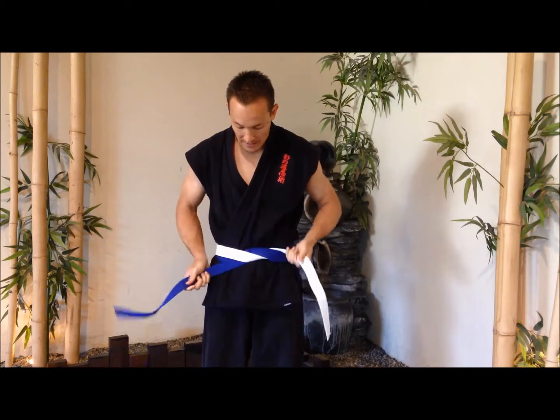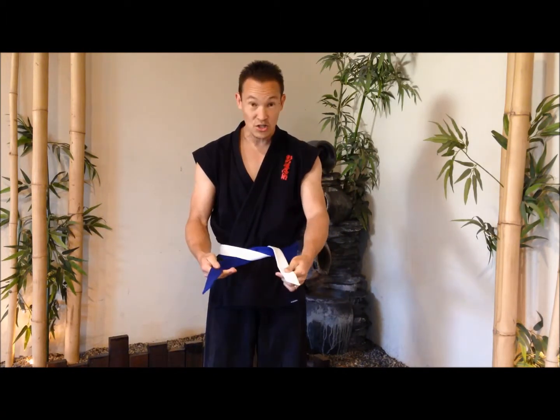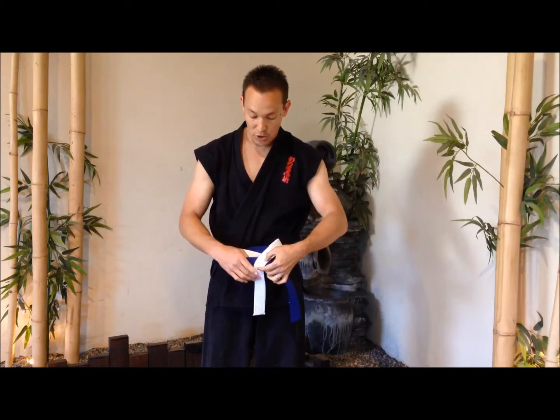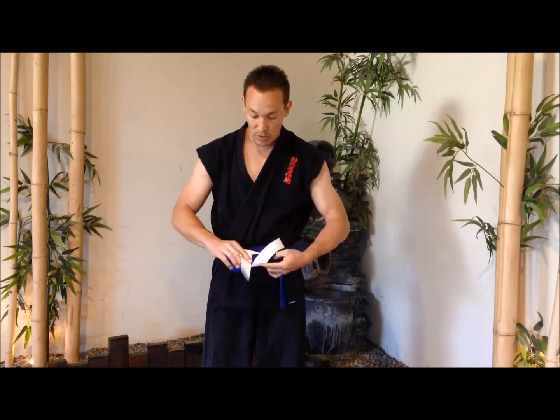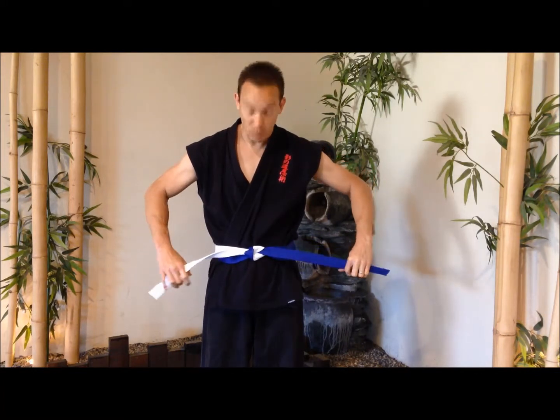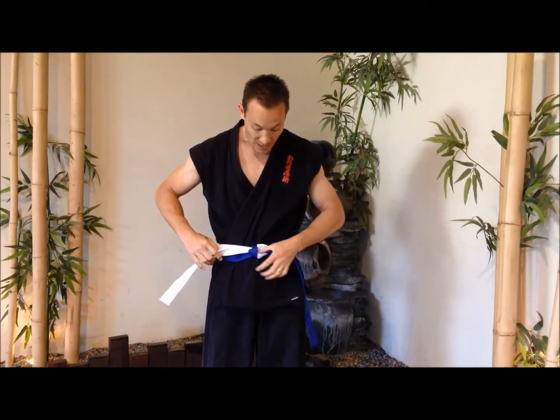Pull it all the way up and pull it snug just like that — the ends should still line up. At this point the one that was on our left side is now over on our right. We're going to flip that over and put the white one on top just like that. Push it up through just one layer and take these and pull it horizontal just like that. You know you did it right because your left thumb should be able to slide right here into that notch and you'll be good to go.